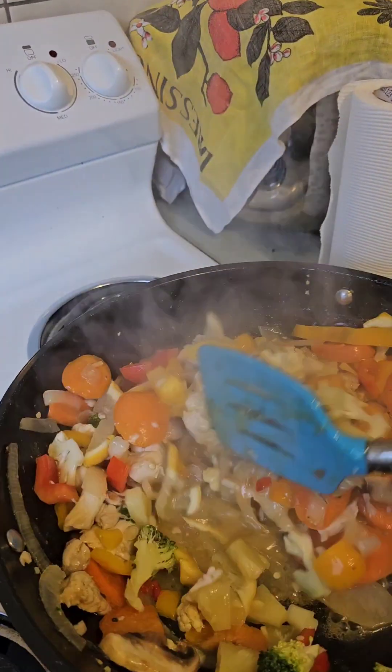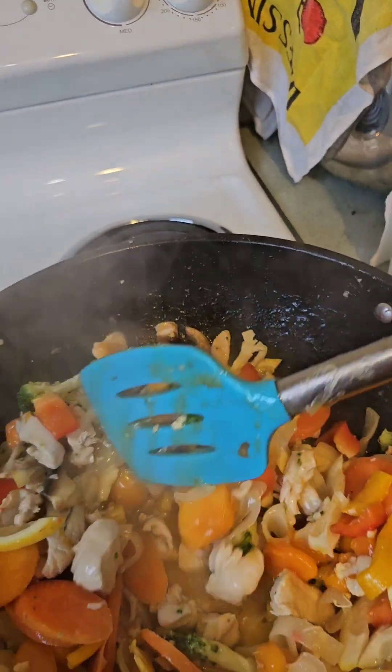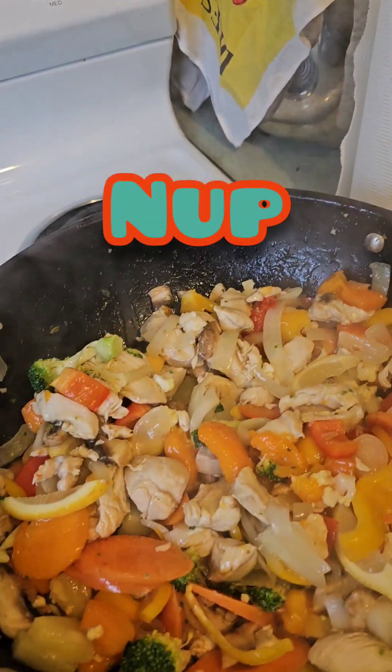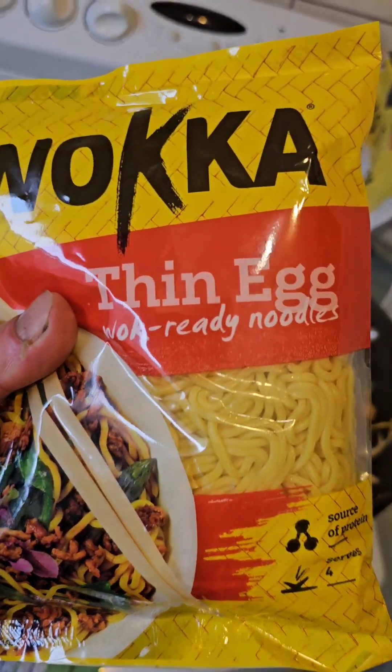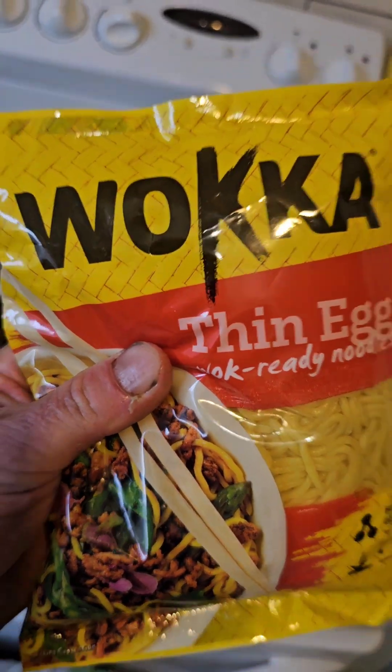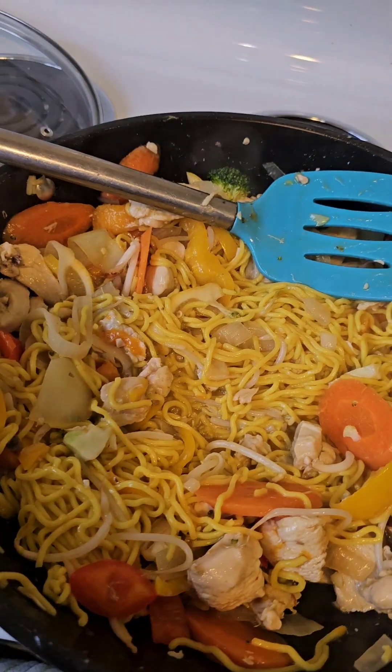Stir the fry. Guess what's next? Noodles! Now for some wok noodles — thin egg noodles. Look at these bloody things. I'm going to sort that out. That's going on and it's all cooking away and looking alright.